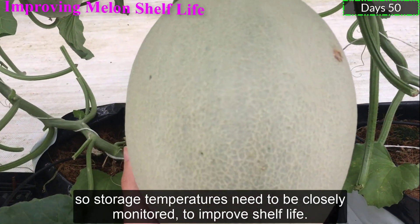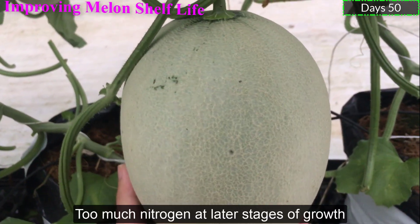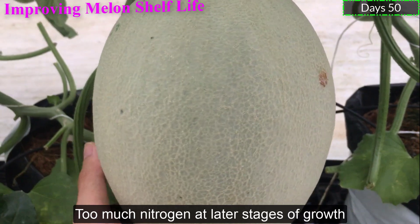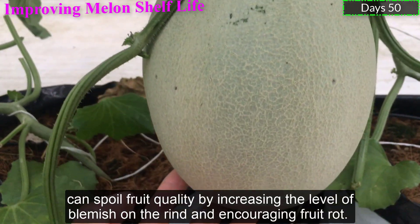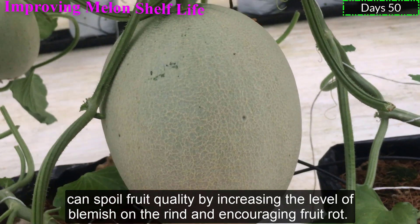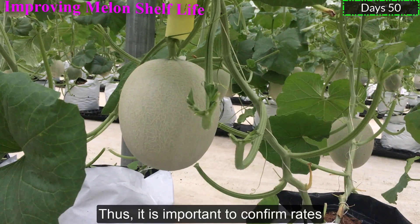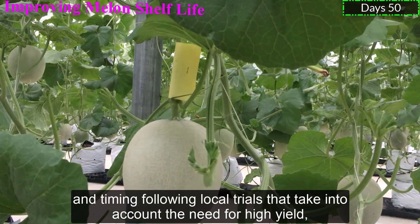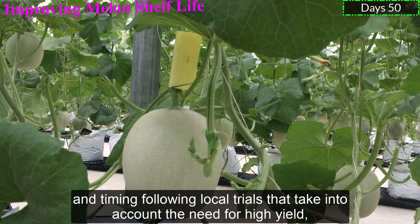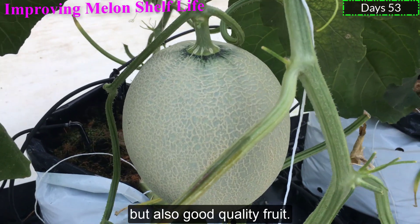Too much nitrogen at the later stages of growth can spoil fruit quality by increasing the level of decay on the rind and increasing fruit rot. Thus, it is important to confirm rates and timing following local guidelines, taking into account the need for high yield but also good quality fruit.